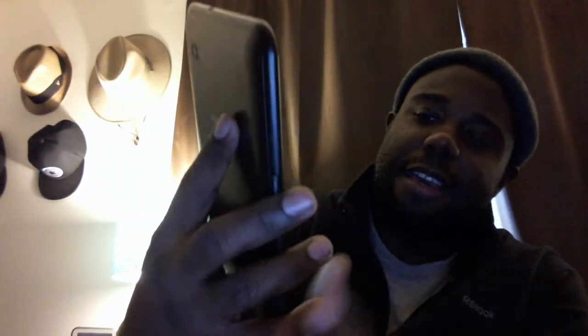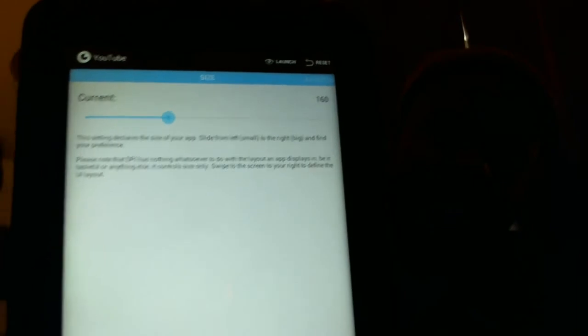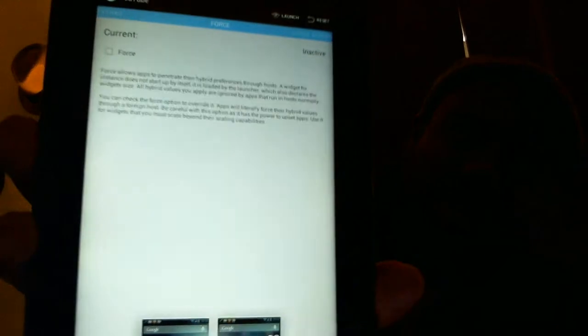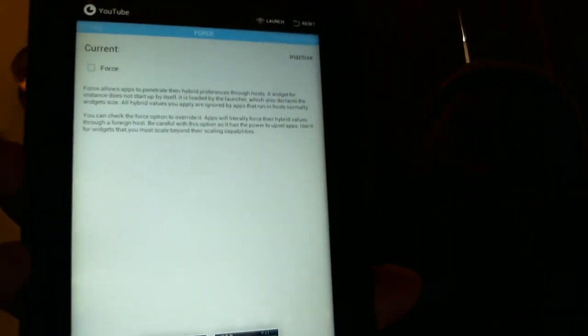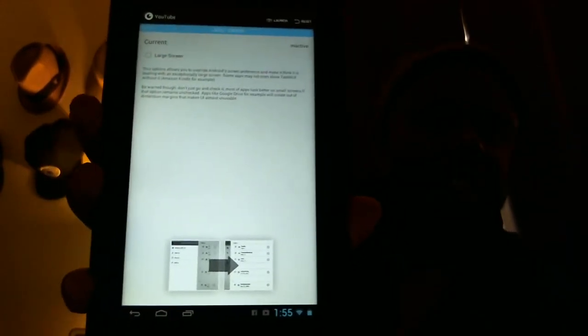The really cool part about this ROM is you can set each individual app — not only the DPI but also the layout and the font size. The one app I know for sure has different layout options is YouTube. So I'm going to click on YouTube — it's so easy. You have the options right here. This is for the size, so you can set the font as big or small as you want.